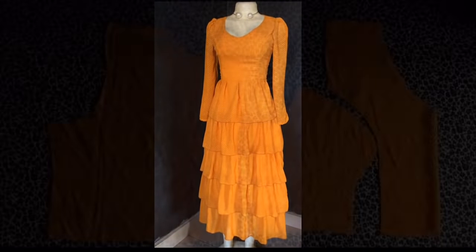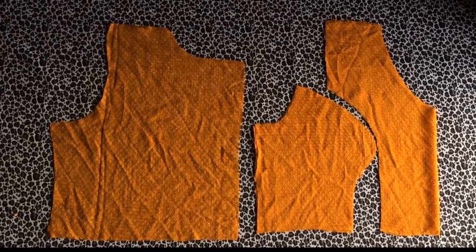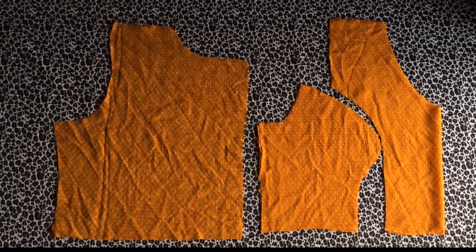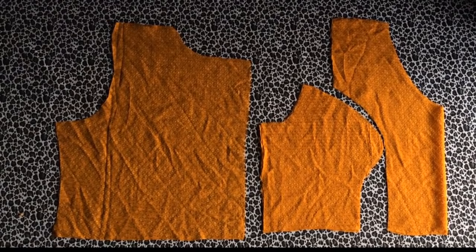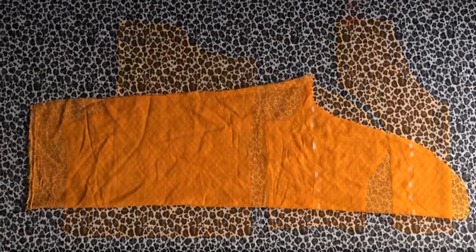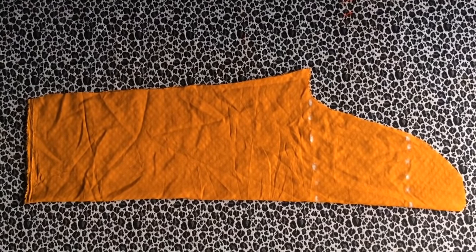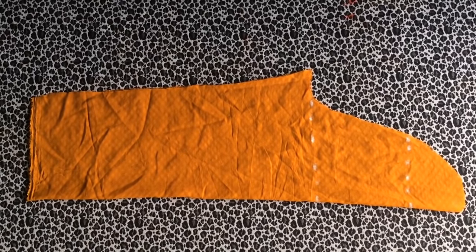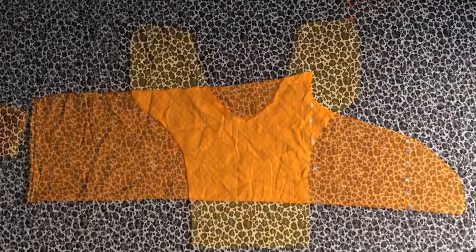I've cut out my upper piece, which is the back bodice and the front bodice. If you don't know how to make this yet, I'll put the link of the tutorial in the description box below. I've also cut out my sleeve patterns already, and this sleeve pattern is not just ordinary — it's the kind of sleeves that have a gather or a pleat at the sleeve cap. I have a tutorial on this too and I'll leave the link in the description box below.